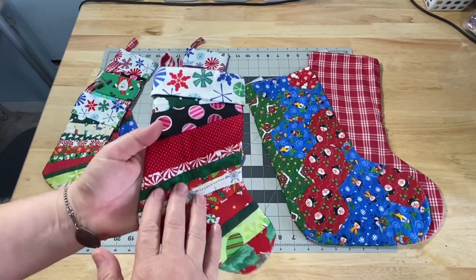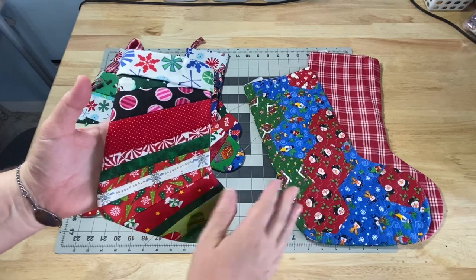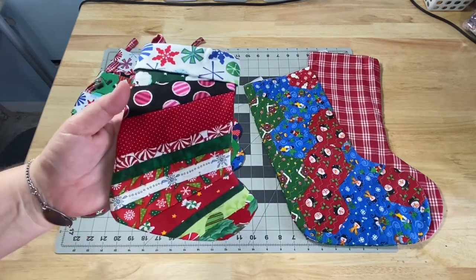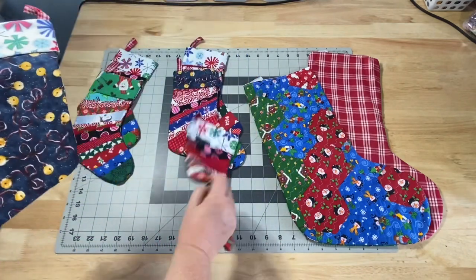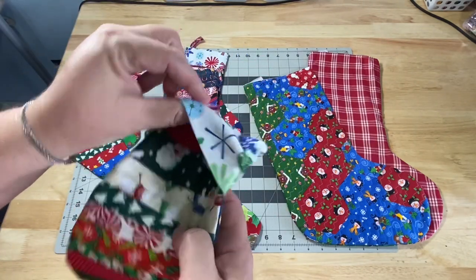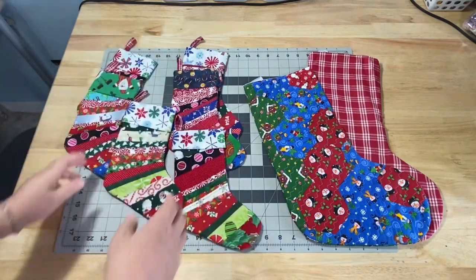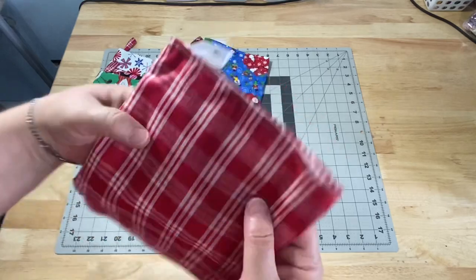I'm going to show you how to make a small one like this, because it saves a lot of time compared to making the big one. We're going to make one that is scrappy — basically a quilt-as-you-go with one fabric on the back, but you could make it scrappy all the way around. We're going to put a cuff on it and we're going to have a hanger. I'm also going to give you a quick idea on how to make it with just two separate fabrics.